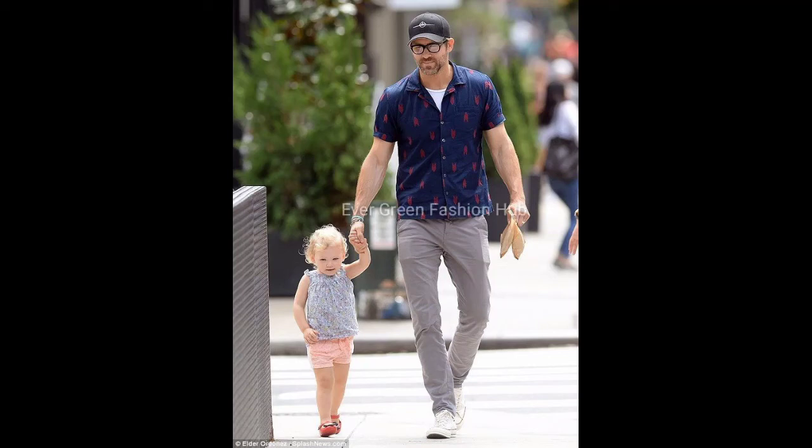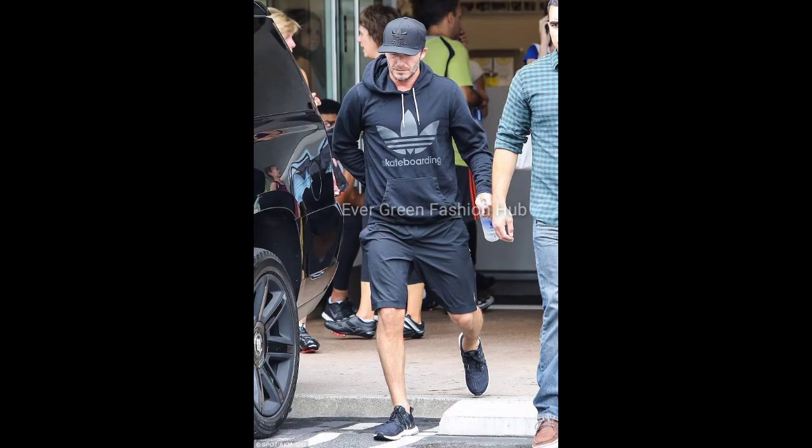Hey guys, this is Preet and you're watching your favorite fashion channel, Evergreen Fashion Hub. In this video we have added cap style men fashion ideas.